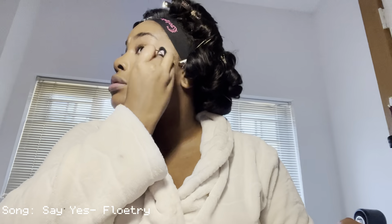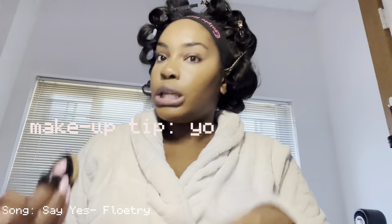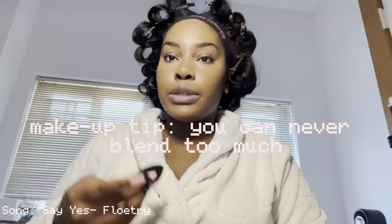I just love a good bright under eye. This is a reminder: you can never blend too much. It's never enough — if you think you're done, blend some more.